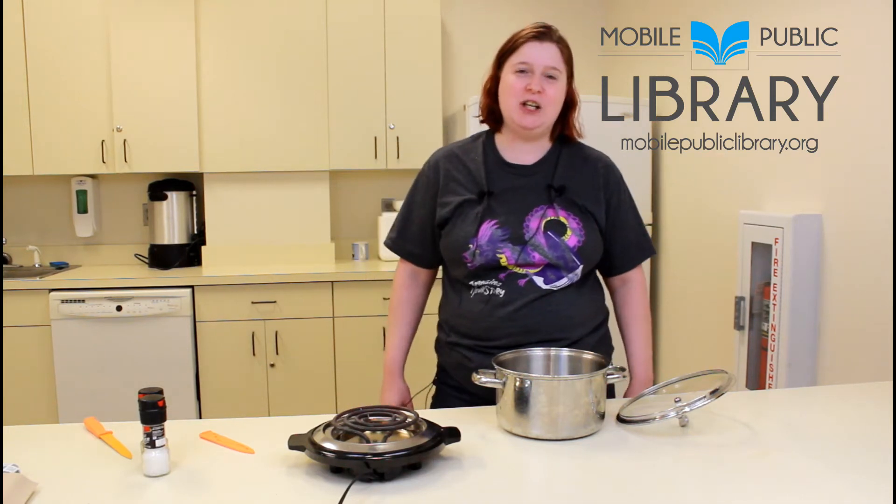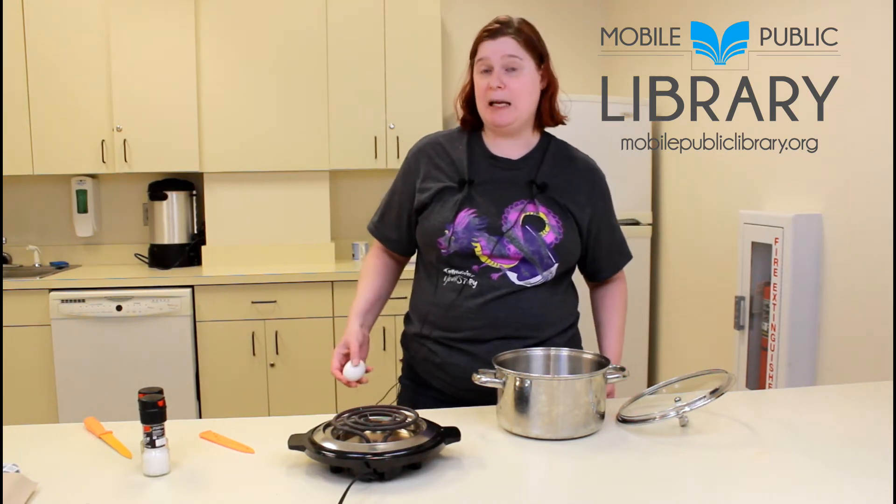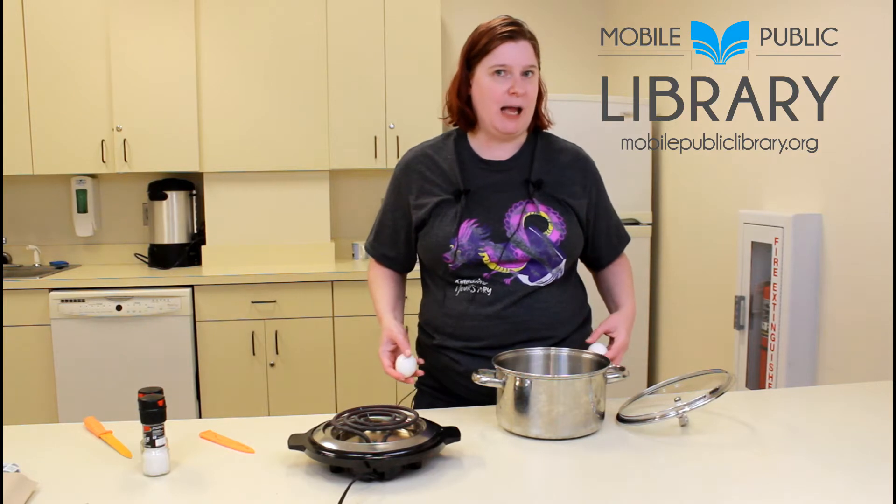Hey guys, welcome back to Teen Cooking 101. Today we are going to be making a basic hard-boiled egg.